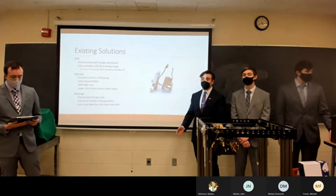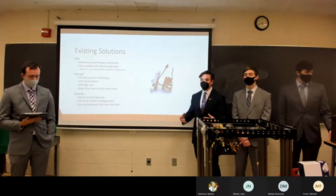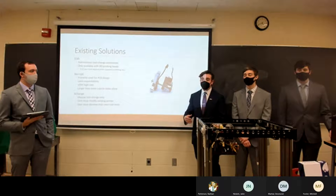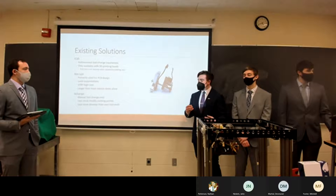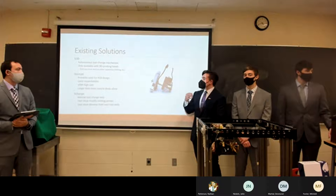We identified three existing solutions closest to what we were trying to achieve. First is E3D — a company that does autonomous tool-changing motion systems, but their project is mainly geared toward 3D printers with nothing set up around CNC machines. We wanted to look at what they were doing but not focus only on 3D printing — we needed to bring in that CNC aspect, which they don't really address.